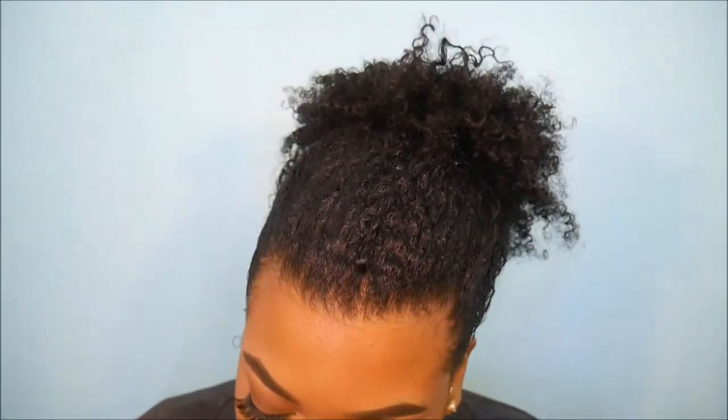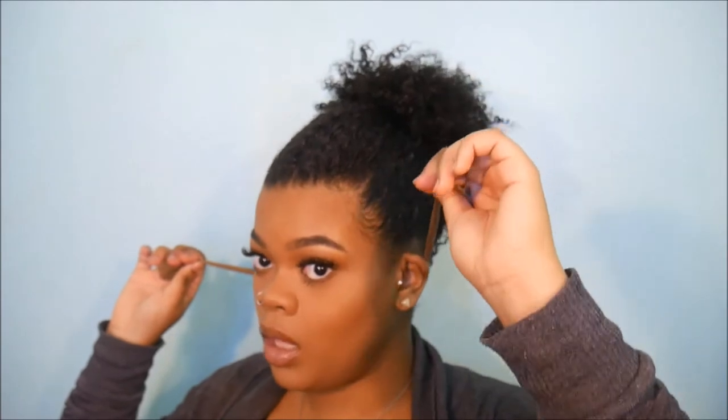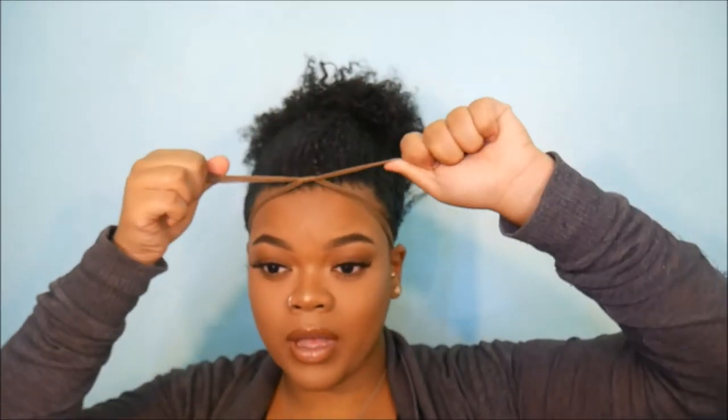What I'm doing is just rubbing a little bit on my fingers and putting it around my edges. Make sure you're getting it in front of all your hairs, and just tie it just like that.